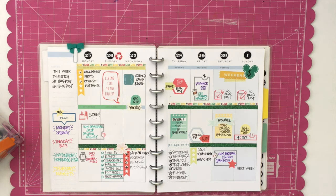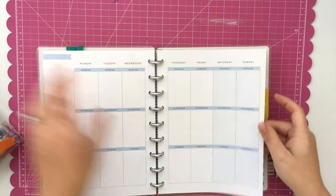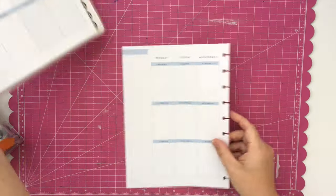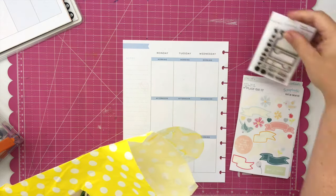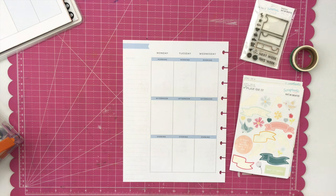Hello, this is Jenny McGarvey and I am happy to share with you today my happy planner. This is May 2nd through May 8th — this is actually the expansion pack for the happy planner with some of the mini rings. I only have three months in the planner, so when I'm planning I like to go ahead and pull out the page that I'm working on. It makes it so much easier to write in the Wednesdays and Thursdays and also to not have the bulk underneath.